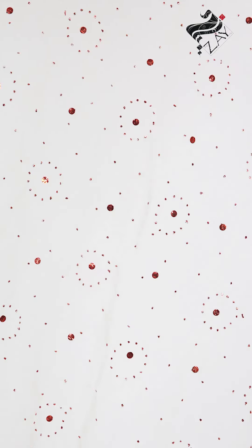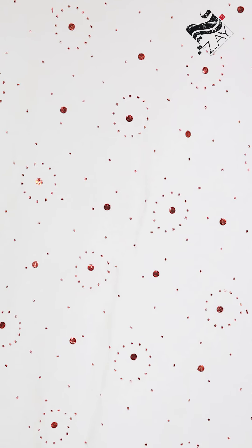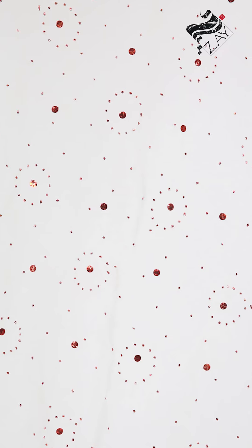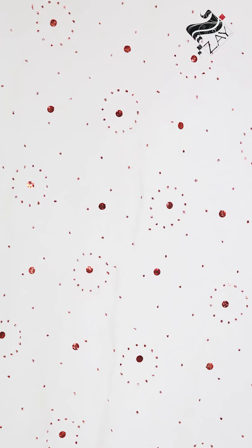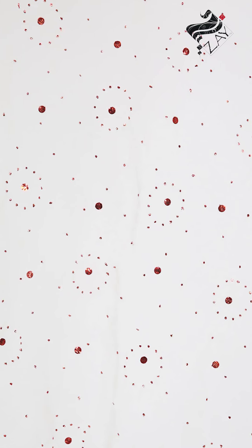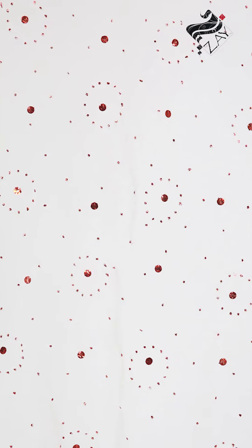The decorative work covers the full fabric with ring motifs composed of small individual red specks that form a circle, containing one large dot at its center. This design can be seen as a fad that was introduced because of its novelty, but ultimately did not become a trend.